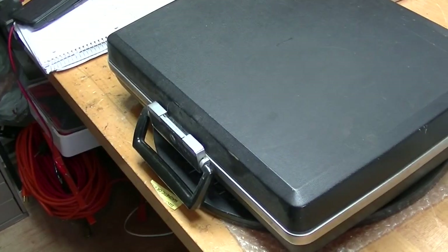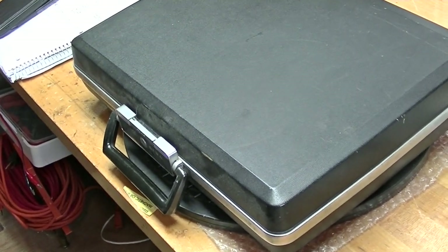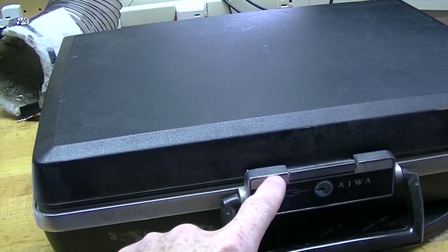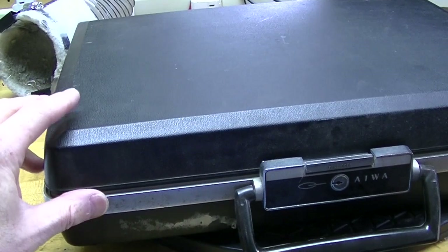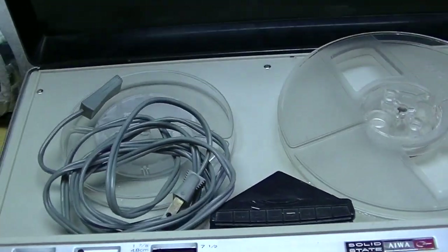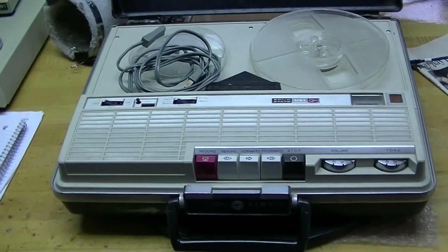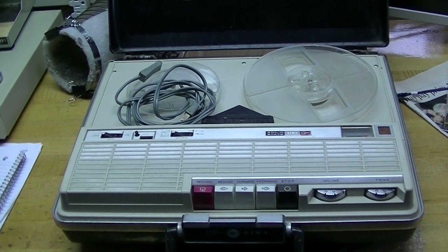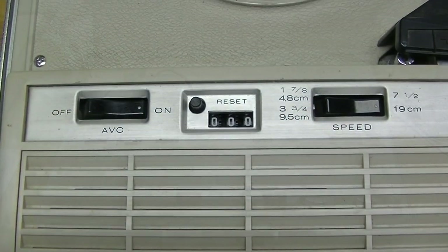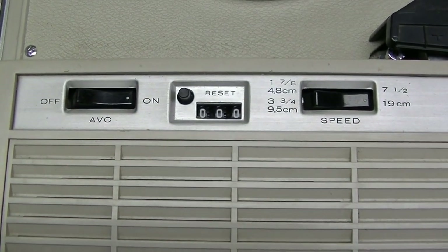This is an Ewa TP719, and you'll see what it is in a moment. I've already released the catch and you'll now see what's inside. It's a 7-inch reel-to-reel tape recorder. This is a compact machine, but it's full-featured, with automatic volume control, tape counter, and three speeds.